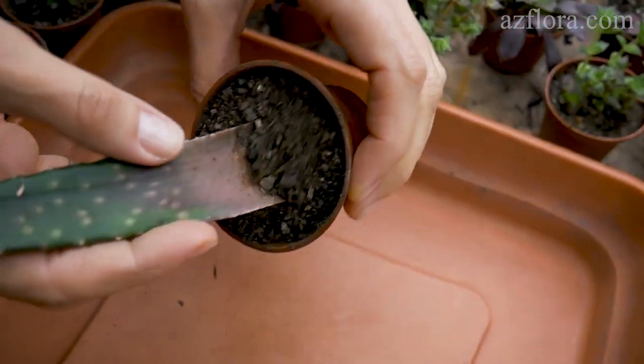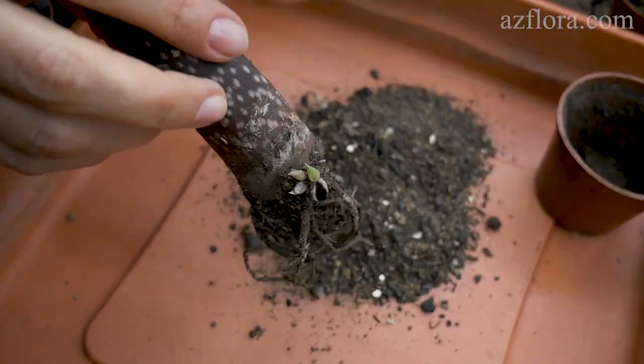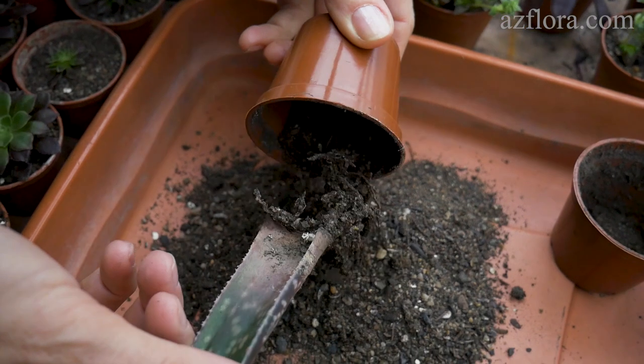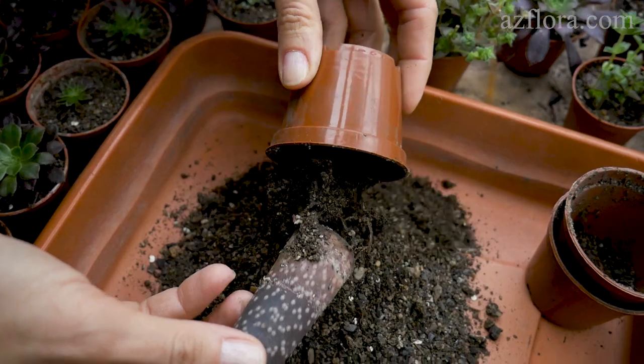In December, some cuttings developed young rosettes. They didn't develop evenly on different leaves. Some cuttings will develop a rosette only in the spring. But we should say that this experiment was performed with some mistakes.